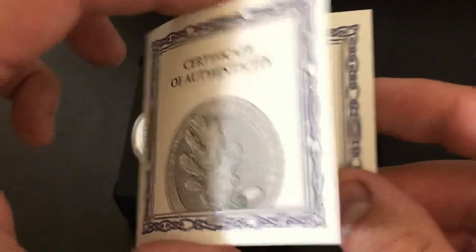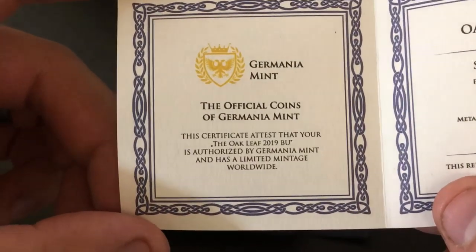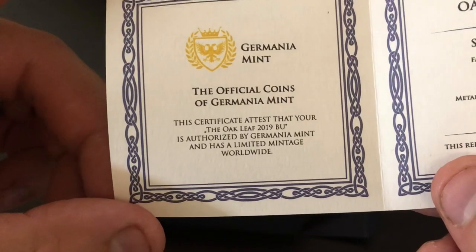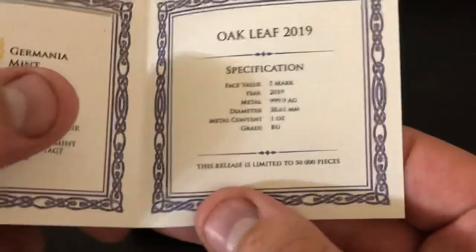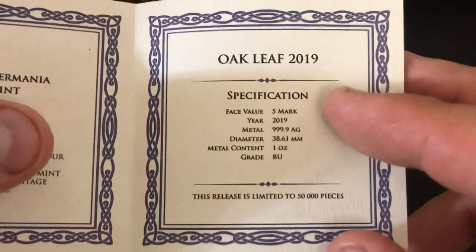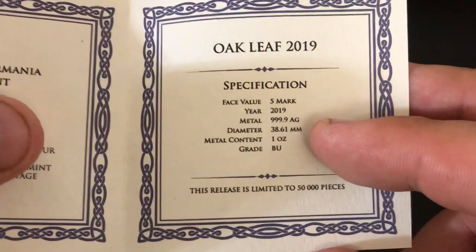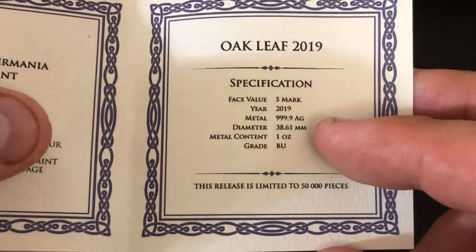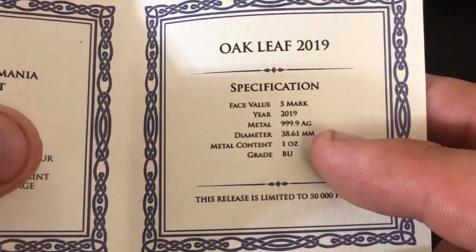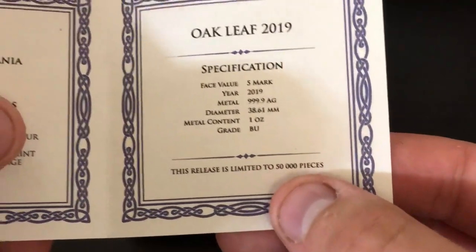Here's the COA right here — take a quick peek at it. So the Germania Mint, it's got some info right there. Of course, it's a BU, and limited mintage. Let's look at the specifications: face value five marks, but it's still a round, not a coin. 2019, four nines fine. Looks like 38.61 millimeters, so this would probably fit nicely in a 38 millimeter capsule. One ounce BU, and it is limited to 50,000 pieces.